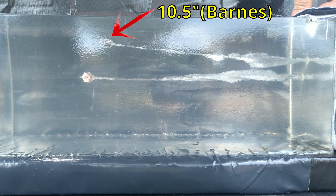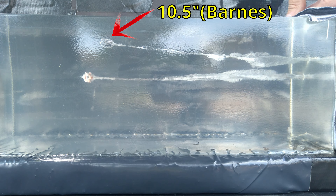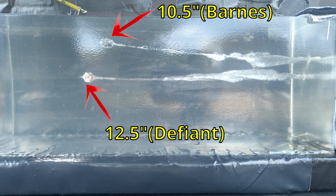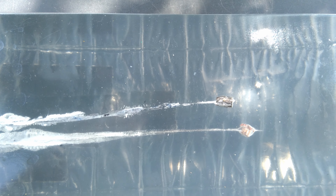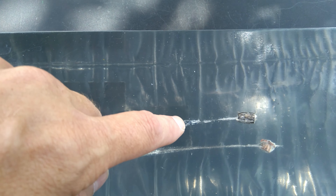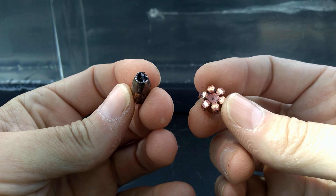The Barnes is at 10.5 inches of penetration — didn't even expand, and even with the tumbling could not meet the 12-inch minimum. The Defiant is at about 12 and a half inches. Looking from above, you can see much more disruption from the Defiant with a nice spiral wound action traveling through the block. You can see in the Barnes track that it actually carried the cloth — it was clogged up — and then when it spun around it started dumping cloth out, but it was already too late. No expansion from the Barnes, very nice expansion from the Defiant.